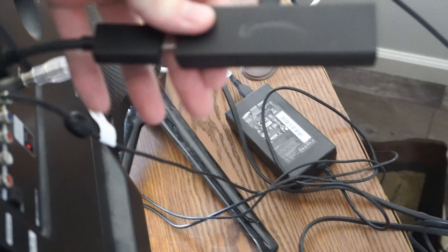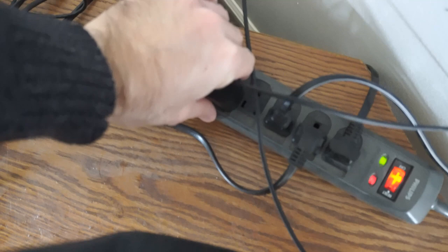Otherwise, you can directly connect your Amazon Fire Stick to your TV. Now, locate the power source for the Amazon Fire Stick and unplug it from the wall outlet to completely restart your Fire Stick. Unplug it, then plug it back in.